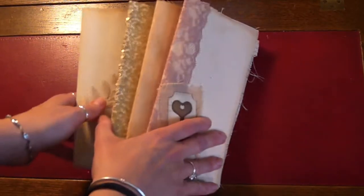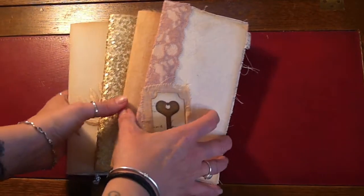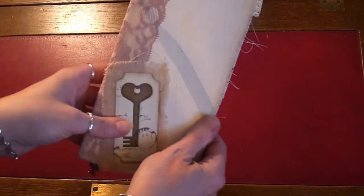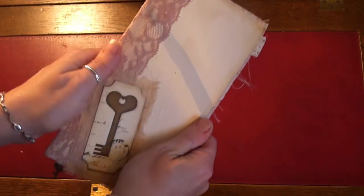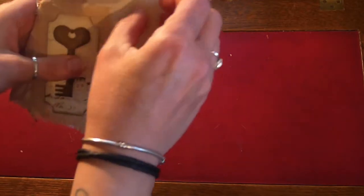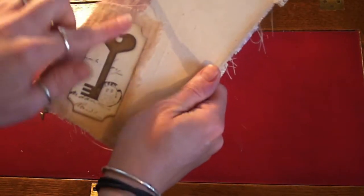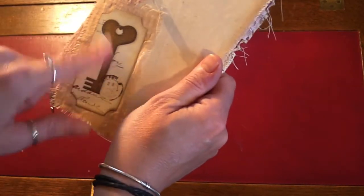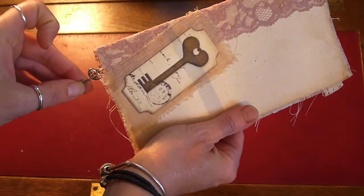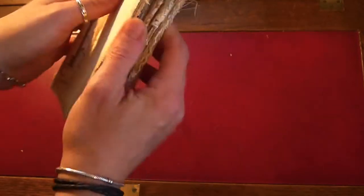They are very, very basic — there's nothing special about these and they are all very similar inside. This first one has a fabric cover: it's cardstock covered in fabric with muslin and a Sue Olsen image on it, and some lace down the spine. There's a little key hanging out the bottom that matches the image.